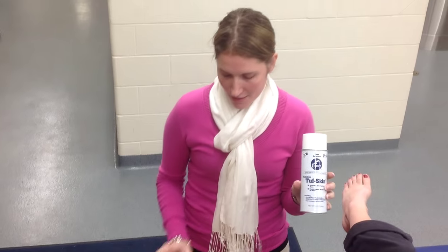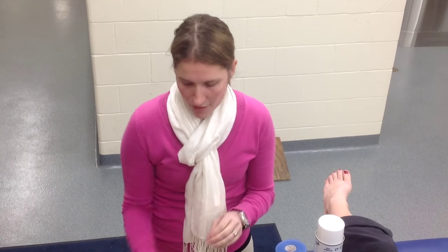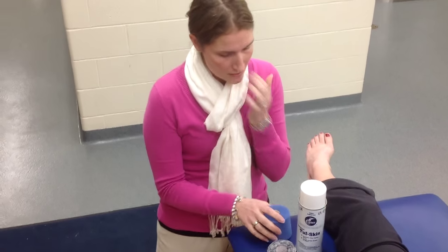Supplies that you need will be tough skin, pre-wrap — these two are optional — a heel lace pad, and one and a half inch tape are what you'll need to do this taping.